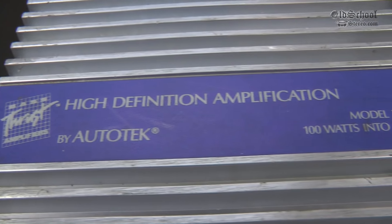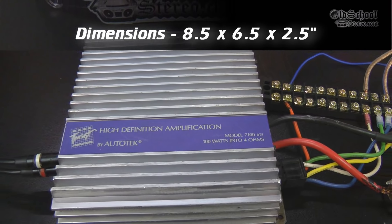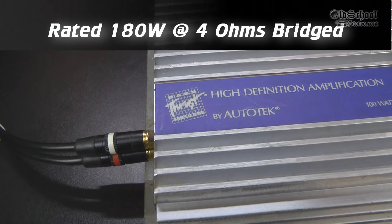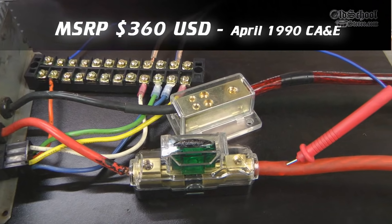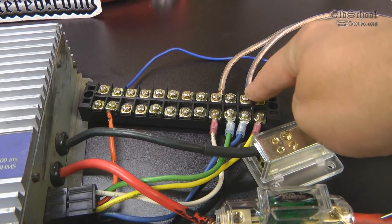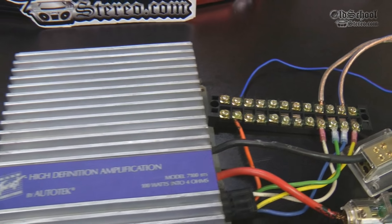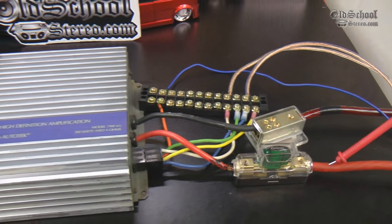Here we have the Autotech model 7100 BTS, 100 watts, 4 ohms, Z-Audio design — Steve Mance designed these amps. It's back from the late 80s, about '88, '89, this series was out. With the blue sticker here, this amp's in great shape. But as with most old school amps, what a mess — it's got this hateful Molex plug. We've got it wired up here to a terminal strip, and then we've got the power and ground going into distribution blocks so that we can more easily hook it up and get it going. I just want to show you guys the rat's nest here, but we have got it hooked up. We're going to try it on the amp dyno, so stay tuned for the results.